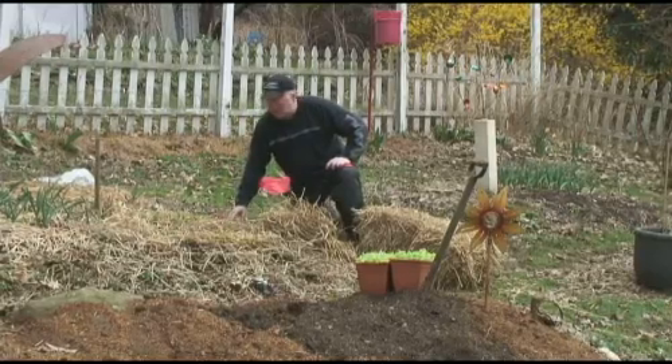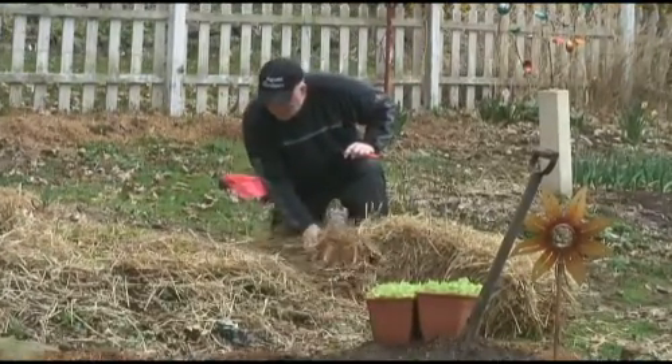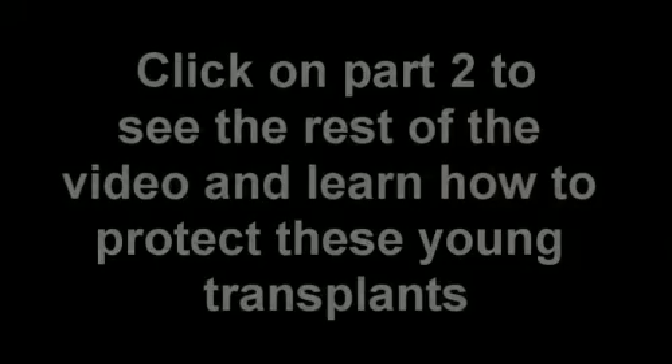Okay, we're off to the next bed. One small problem — I can't find my trowel. All right, here we go. Let's go plant.